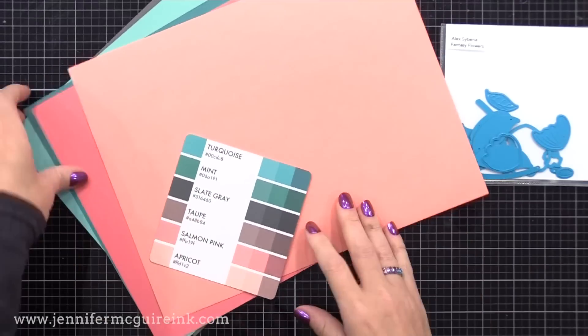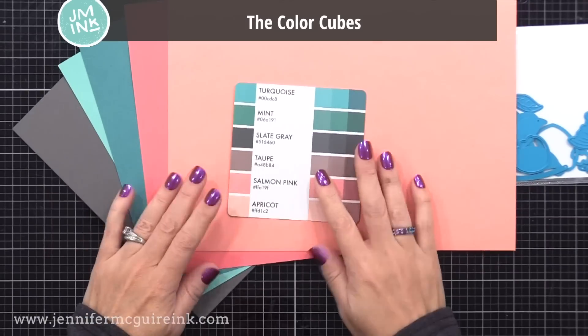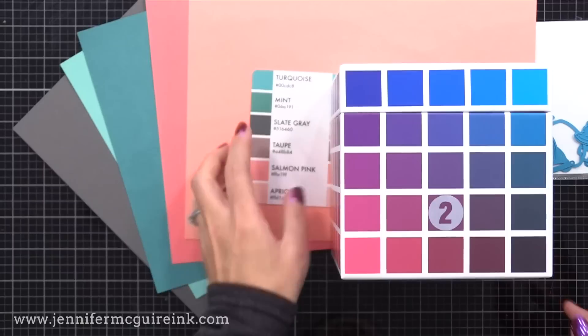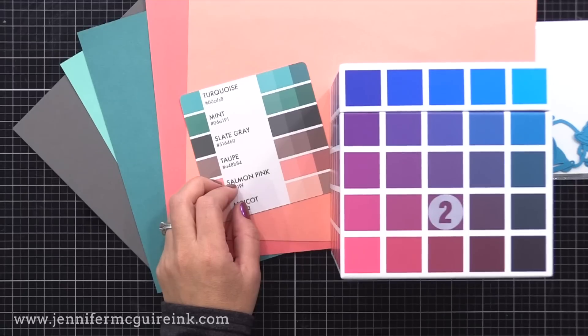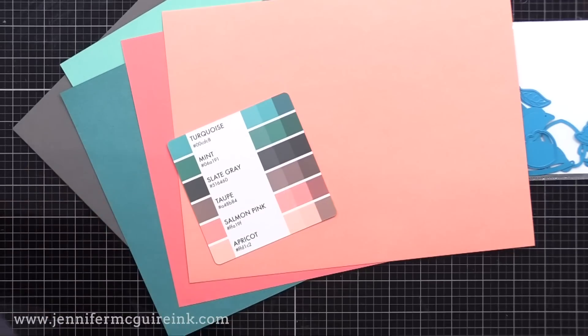I was feeling stumped on a color combination, so I reached for my color cubes, which I do often. These are cubes with lots of color ideas in them — there are two different cubes available. I flip through them all and grab a color combination that I think would work with the products I plan to use and for the recipient I have in mind.